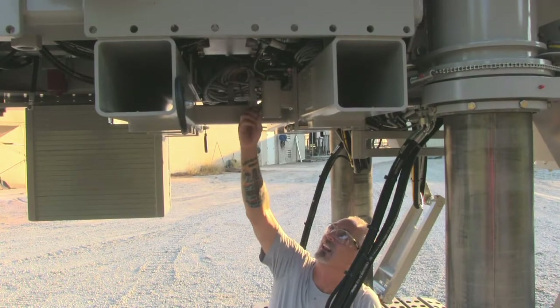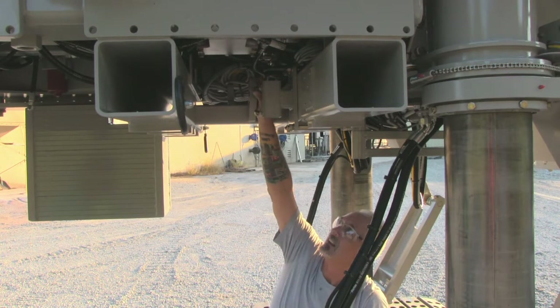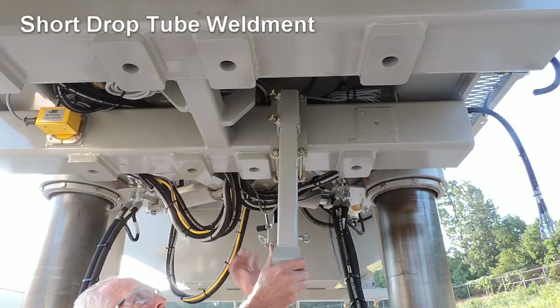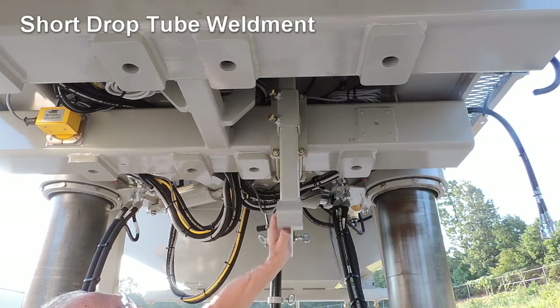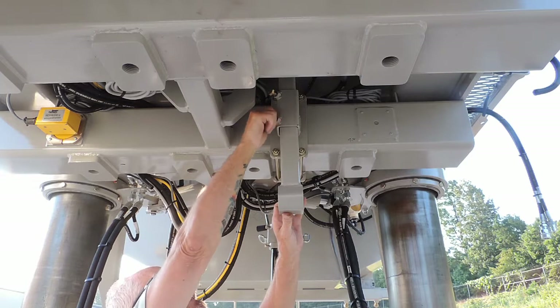Loosen the lock down bolts in the square tube of the clamp plate. Insert the short drop tube weldment into the square tubing. Check for clearance above the frame to assure there is no interference, then snug the lock down bolts.